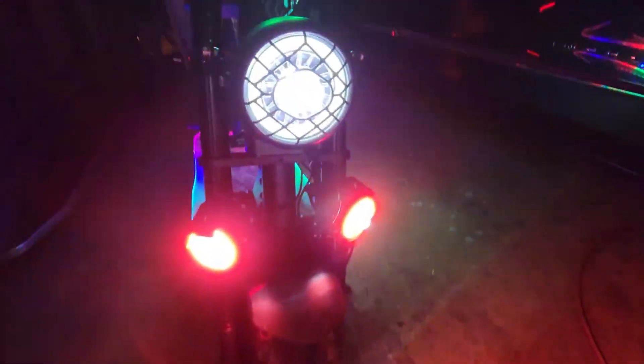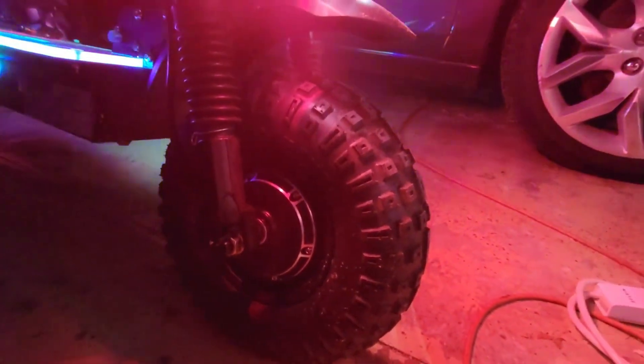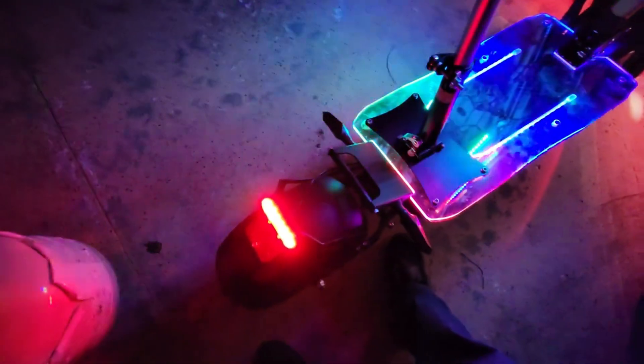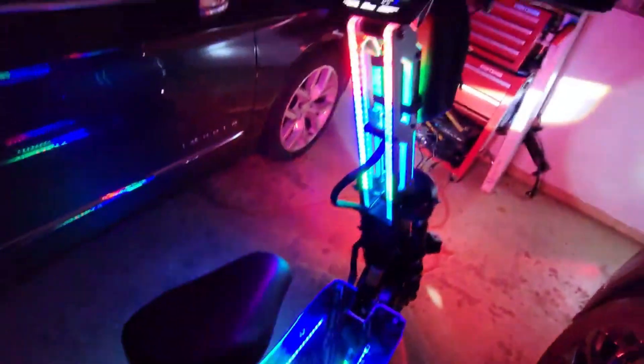It's got this huge LED with the halo headlight on it, and two spotlights with the red halos going around them. There's your big giant 14-inch tires — this baby is a blast, it's fun. I'm putting this thing up for sale too, you guys. Check it out — got your brake light. All right, pretty hot.